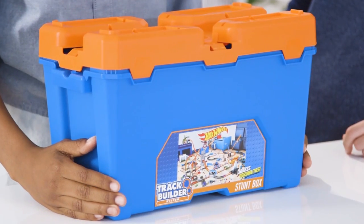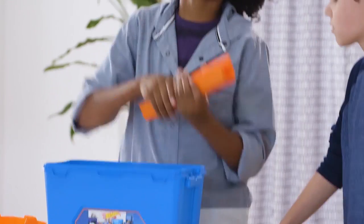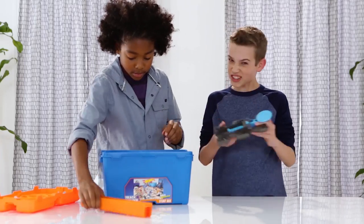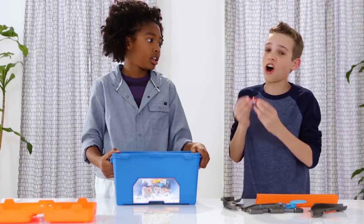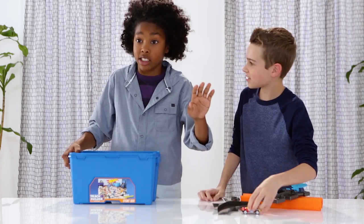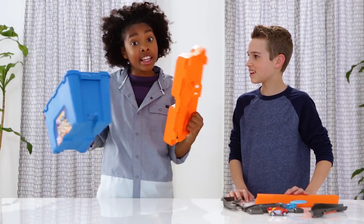What's up guys, it's your boy Kavon and we got Zach. Today we're pulling out the Hot Wheels Track Builders Stunt Box. We got some track pieces, a launcher, a curve, many bricks, and an awesome Hot Wheels car. That's not all — we also have this box and the lid.